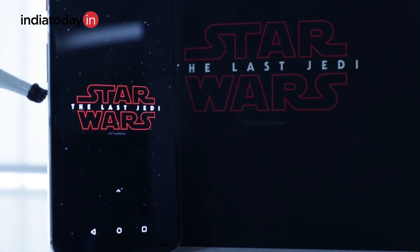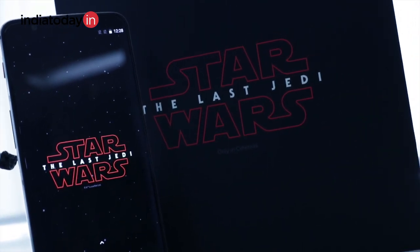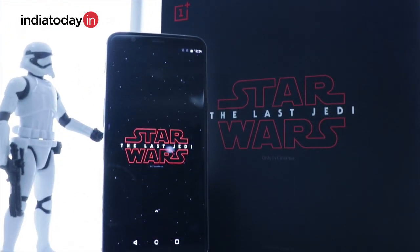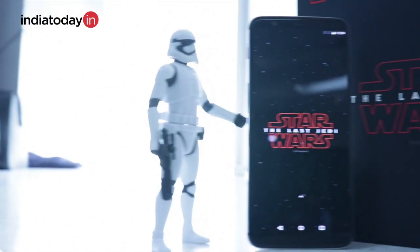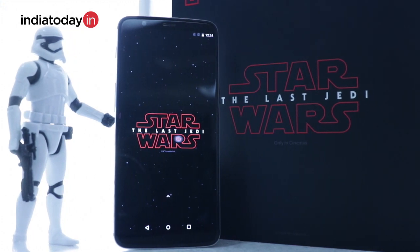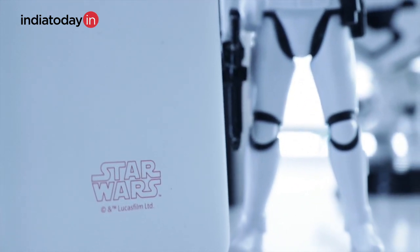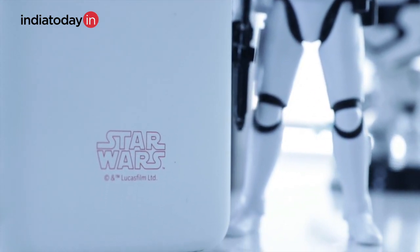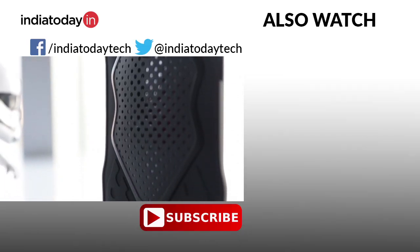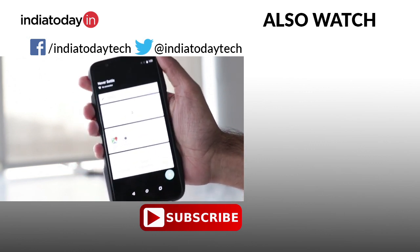Should you buy the OnePlus 5T Star Wars edition? It totally depends on whether you're a Star Wars fan. If you are, it makes no sense not to buy it — it looks much better than the usual OnePlus 5T. But if you're not into the Star Wars franchise and can't differentiate between a stormtrooper and a porg, get yourself the regular OnePlus 5T 6GB variant and save yourself around 5000 rupees. If you liked this video, please hit the thumbs up, share it, and subscribe to our channel for the latest tech videos.